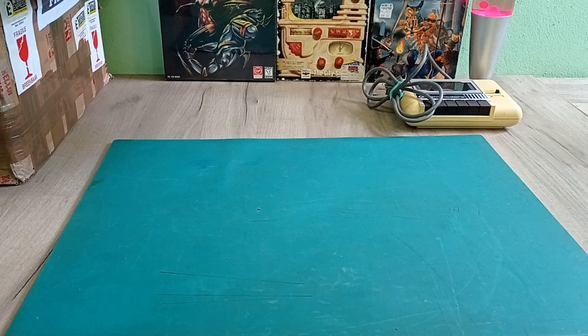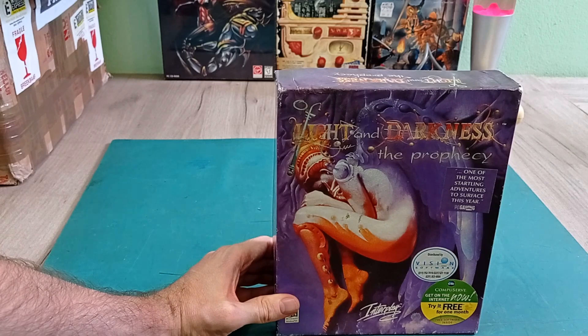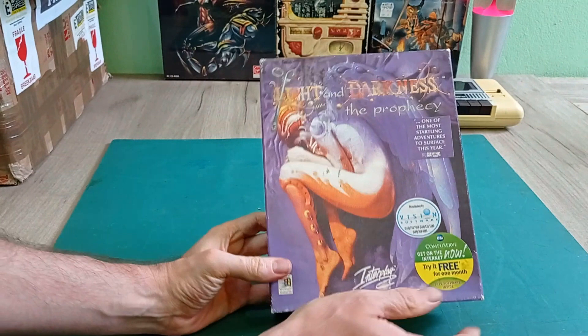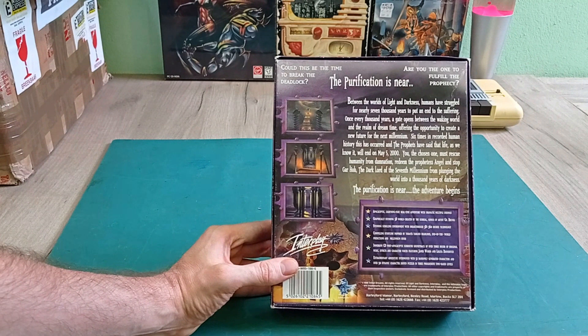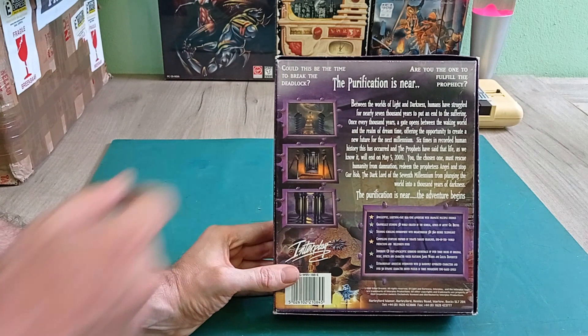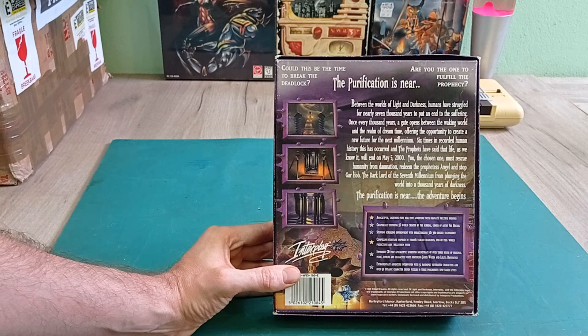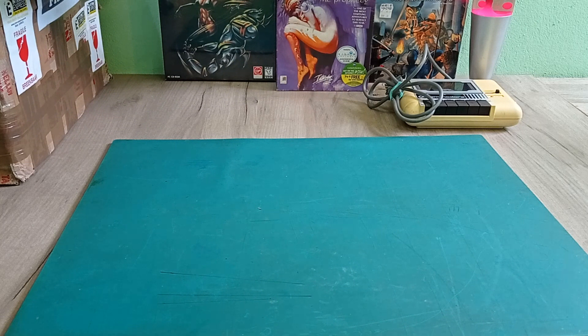Next is Light and Darkness: The Prophecy. This is a game I've been looking for for a while - I'm actually just looking for the box mostly. I'm not overly interested in the game itself, I just really like this sort of artwork on the front. It's a point-and-click adventure game in the kind of style of Myst. All the scenes are pre-rendered, unlike LucasArts adventure games which are hand-drawn. This is all computer-generated pre-rendered stuff. I like the box, so I'm glad to have it, though I'm not sure if I'll ever play it.